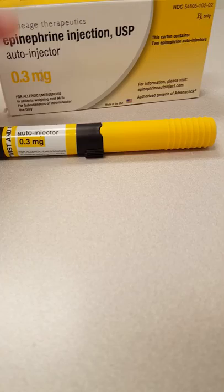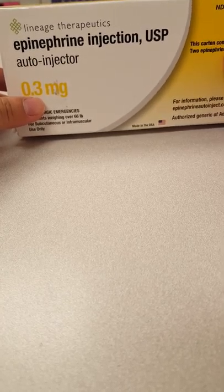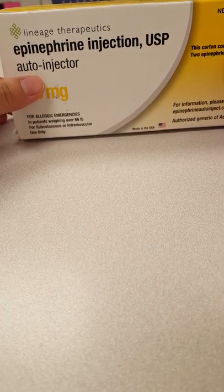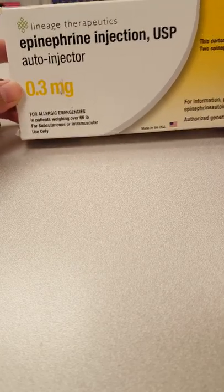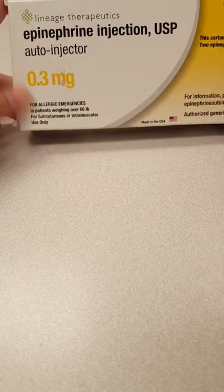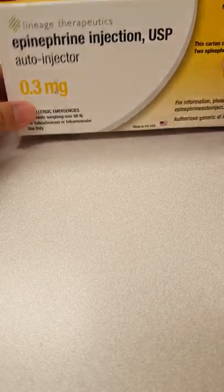The instructions here — this is for adults. This is a 0.3 milligram epinephrine injection auto-injector. This is for allergic emergencies where someone is demonstrating anaphylaxis.